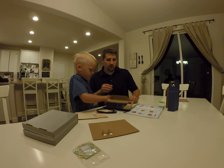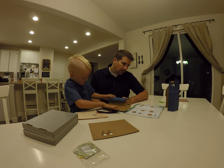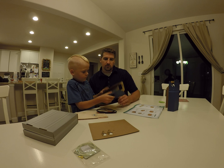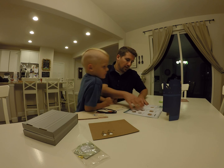Should we stick those right there? Maybe double check. Nice. Good job. All right, let's put those right there.